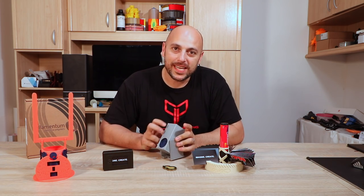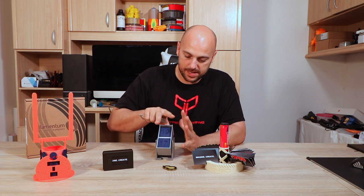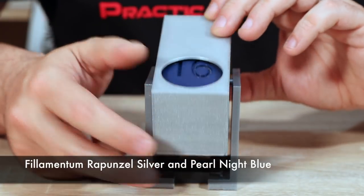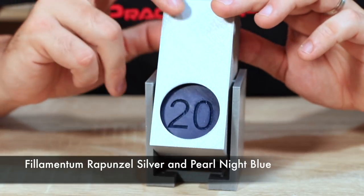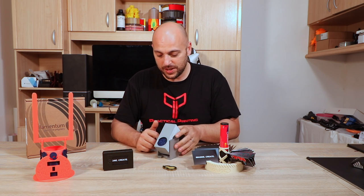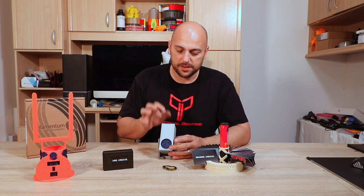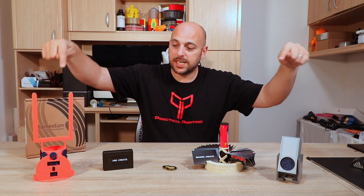Last but not least, something extremely ingenious: this perpetual revolving calendar. You print all the numbers, the main body, two parts, and two little brackets at the bottom to keep it together. When you flip it, it goes from 17 to 18, flip it again it's 19, flip it again it's 20. It's so simple yet so effective and great for your desk. The only issue I had was that the tolerances were a bit too wide so it slips off, but a bit of tape or glue should fix that perfectly.